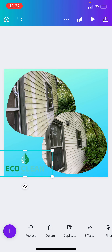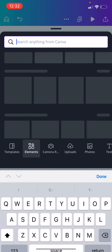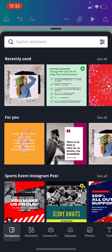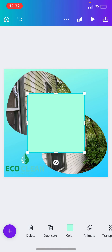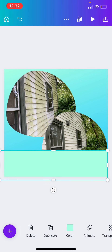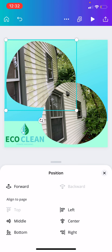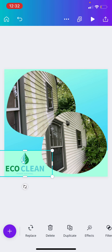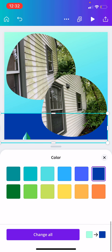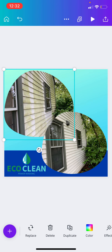You might say the logo doesn't really stand out too much, so you could go in and play around with it. Come up with something that you think is cool — change the background — and just roll with it. Maybe position it right there, then make it a darker color so that it stands out more. Now the logo stands out a little bit more and gives the image a little bit more depth.